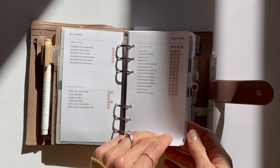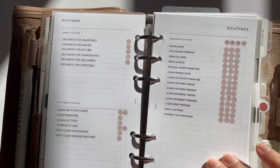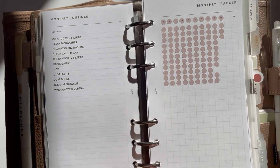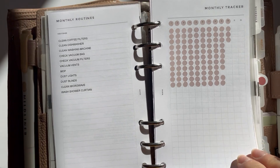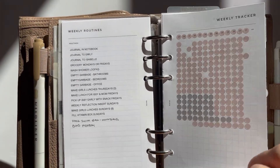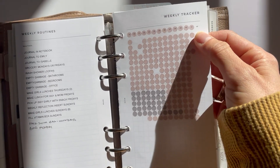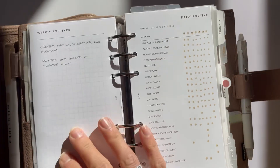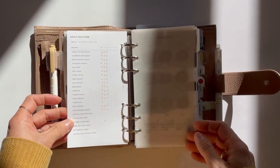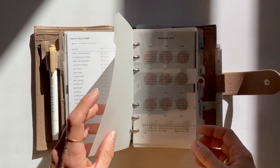This is my routine section — the routine bundle from Infinite Lotus. This was something that Vivian and I had messaged about and she took my requests and came up with this amazing bundle. All of the sections you're seeing right now are part of it. It is all fillable within the Adobe application — I shared how to do that on my Instagram. It ends with the weekly routines as a four-sheet, so one more week and then I'll put the fourth sheet in to take me to the end of the year. Next I have my daily routine insert, which I go to daily to make sure I'm going through all sections in my planner and not forgetting anything.